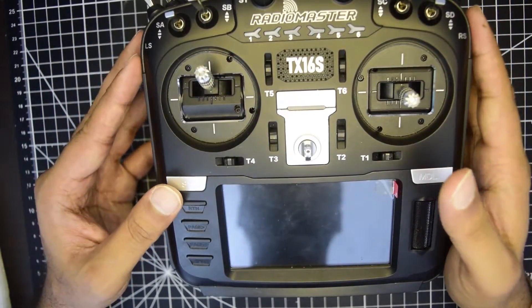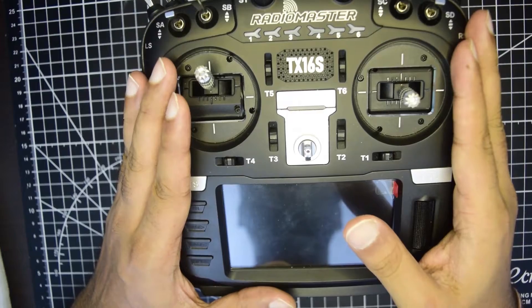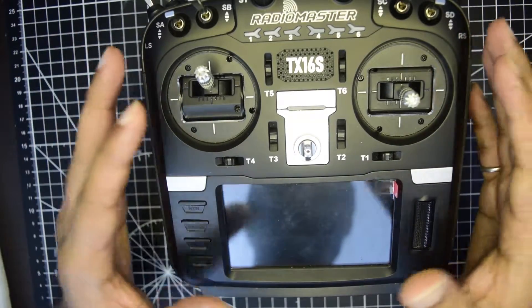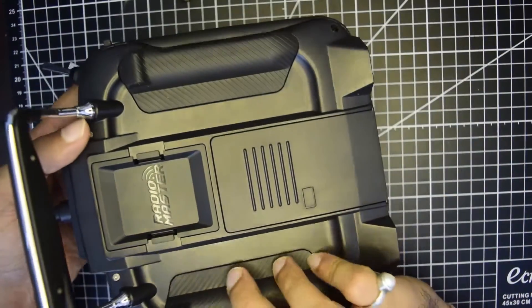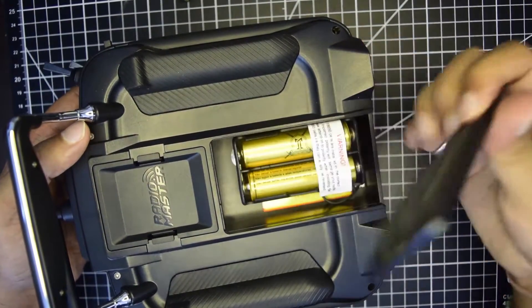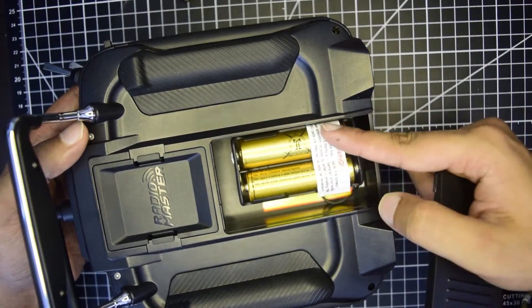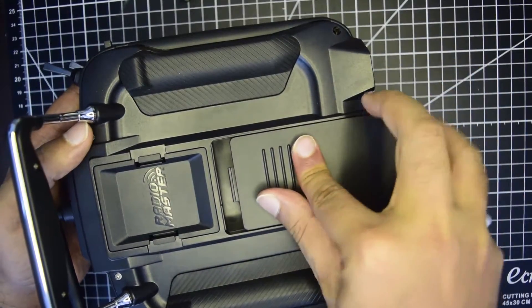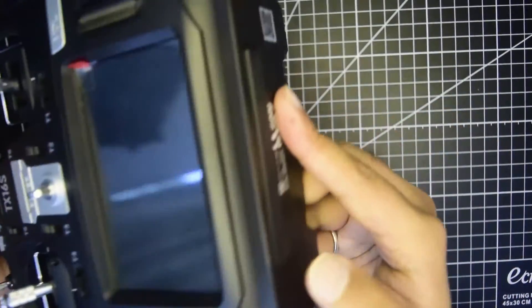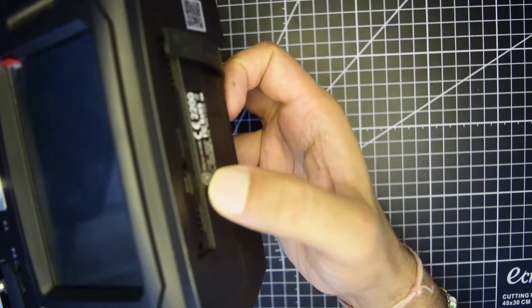Before we can start with the repairing process, let me tell you the basic troubleshooting which you need to perform before you can do a replacement or warranty claim from RadioMaster. First and foremost, ensure that your battery is in good condition. If not, you need to replace your batteries on the back. Once your battery is new and replaced, ensure that they are charged. Ensure that you close the battery compartment and charge it from the USB Type-C port available at the bottom of your RadioMaster.